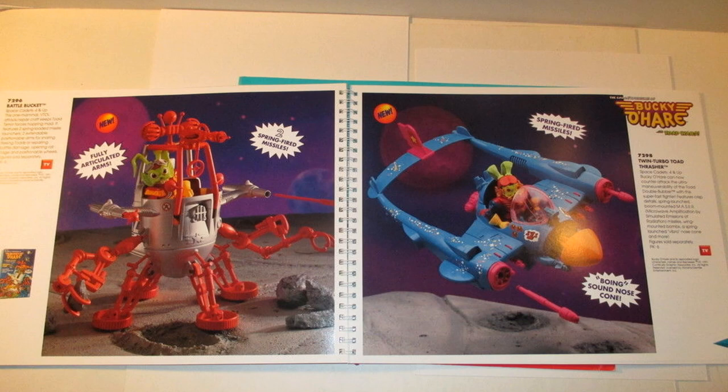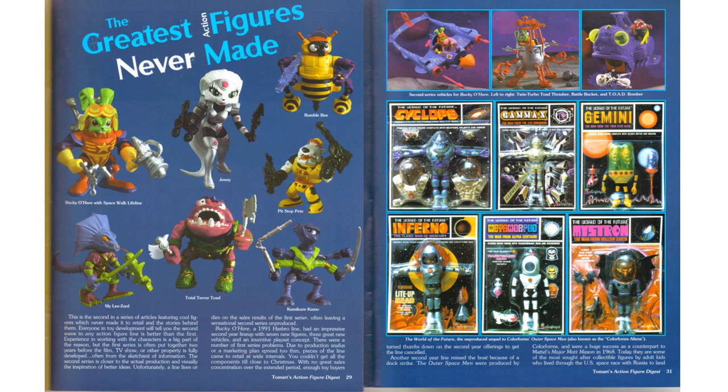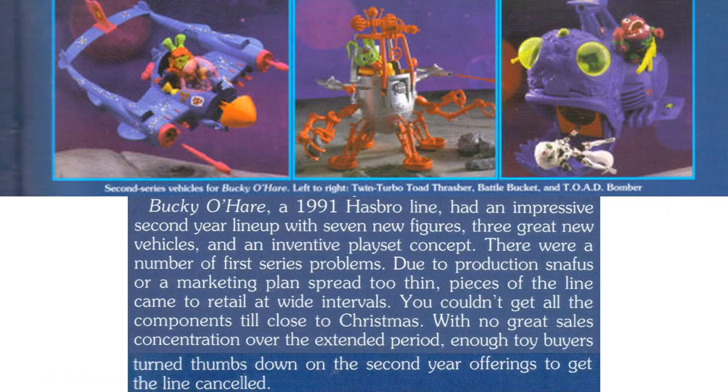There were more playsets and vehicles shown including the Battle Bucket and the Twin Turbo Toad Thrasher. More details showed Bucky in spacewalk lifeline, Jenny, Rumblebee, Pit Stop Pete, Kamikaze Camo, Total Terror Toad, Sly Lezard, and the Righteous Indignation. You can also see some zoomed-in shots of more vehicles including the Twin Turbo Toad Thrasher, the Battle Bucket, and the Toad Bomber.